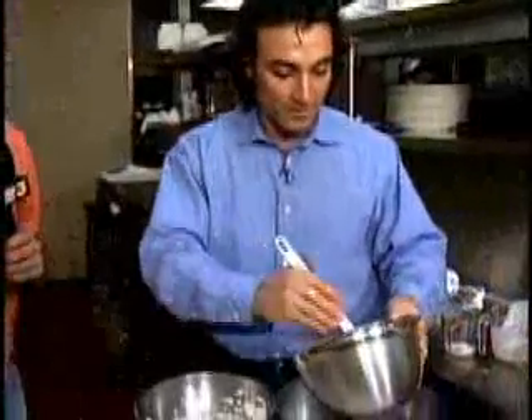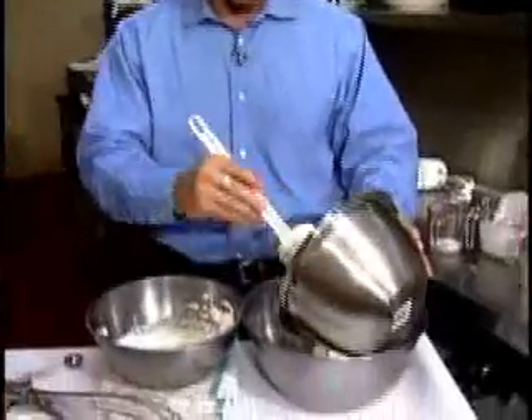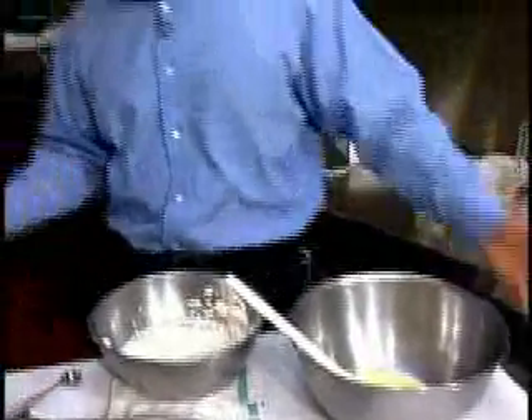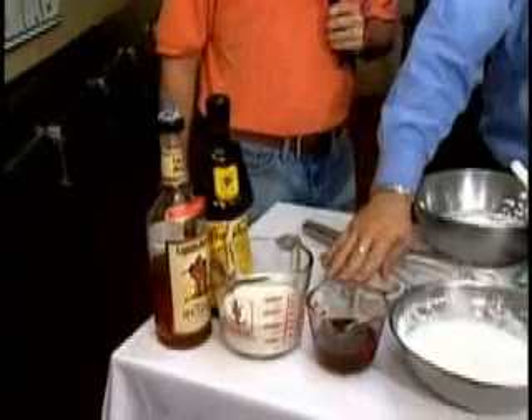And at this point is where the fun begins. We take our egg yolk mixture, the sugar, and vanilla extract — at this point we can start adding our flavorings. We can do a couple of mix-ins. You can use a little bit of traditional rum. We happen to choose a quarter cup of rum and a quarter cup of Frangelico.